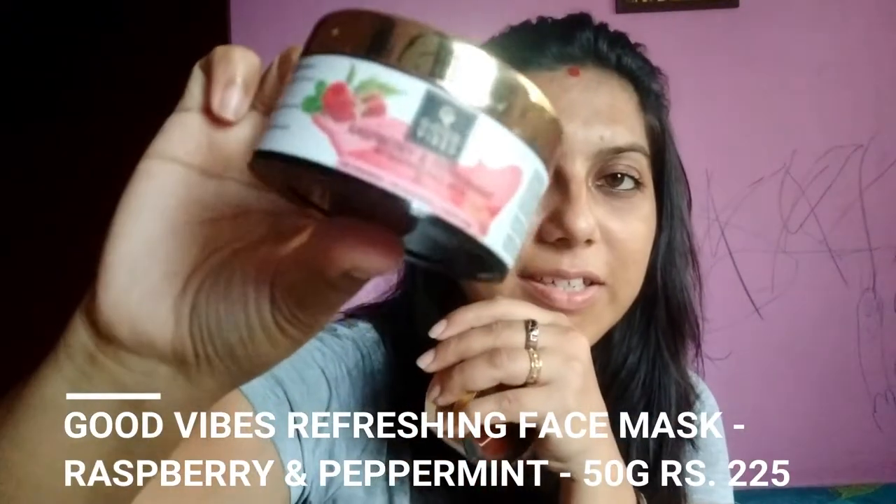I have face masks from Good Vibes, some from Green Berry Organics, and some from an Instagram store. So I have a papaya face mask here, and this quantity is 50 grams. I also have a blueberry and peppermint face mask — this is 50 grams. And the third face mask, how can I miss this beauty — this is a Khawana Man face mask, also 50 grams.